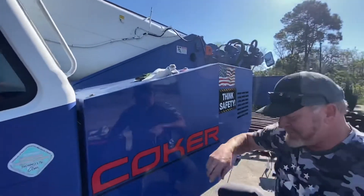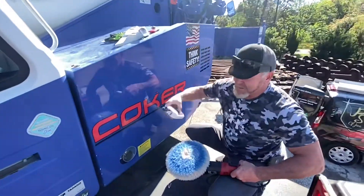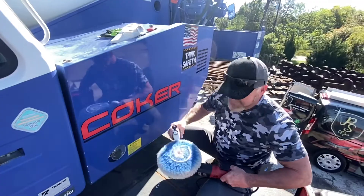So it's a crane that sits outside all the time, and I'm going to show you just how well the heavy cut oxidation remover works.